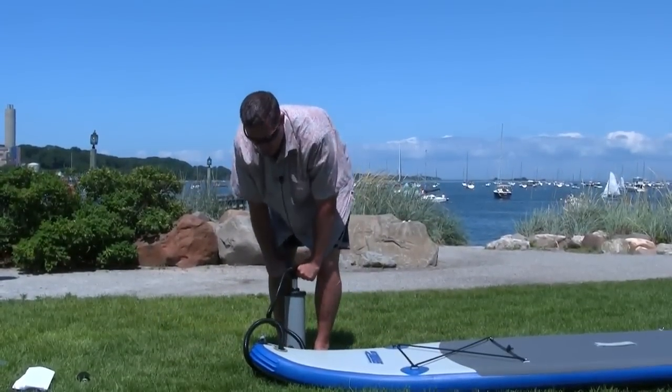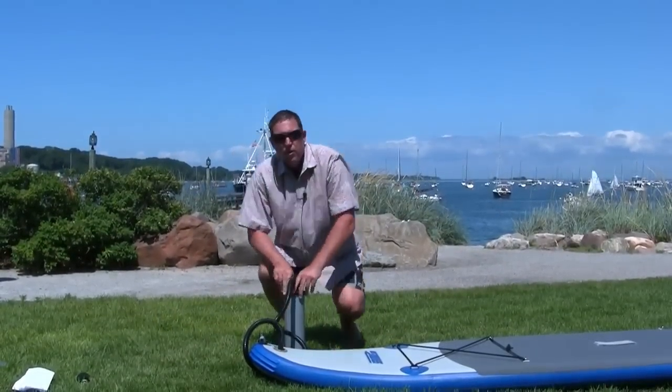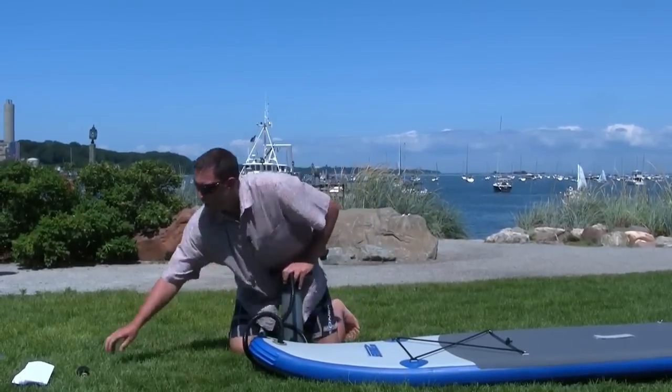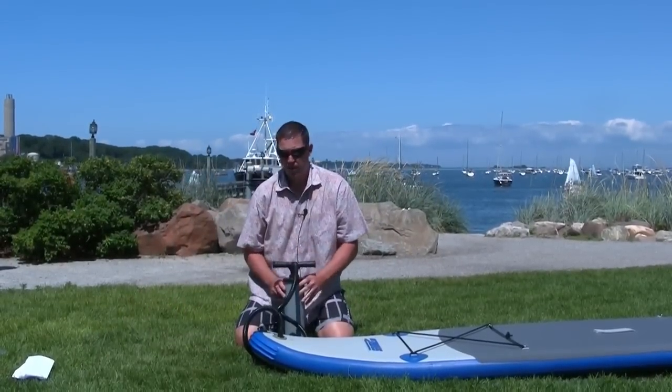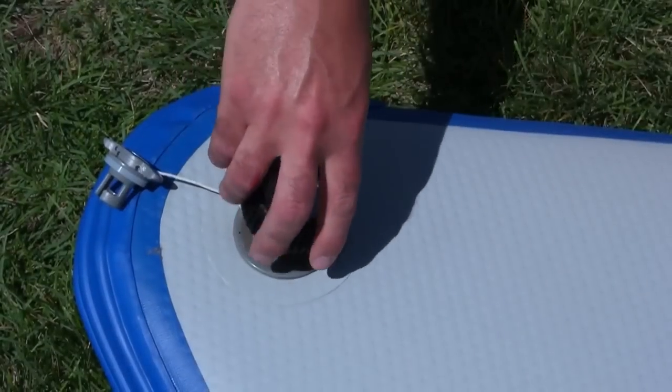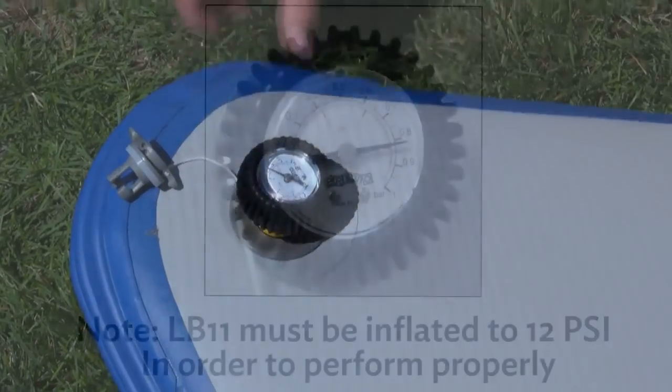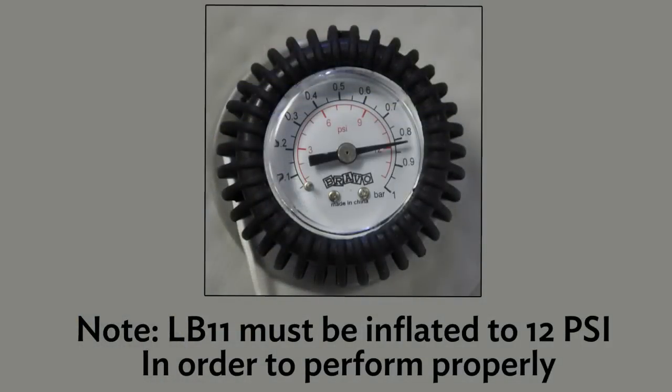We're almost there. When you think you're up to 12 psi, hit your pressure gauge and check for proper inflation. Just like the hose, sit it in and turn a quarter turn. As you can see, the pressure gauge now reads 12 psi.